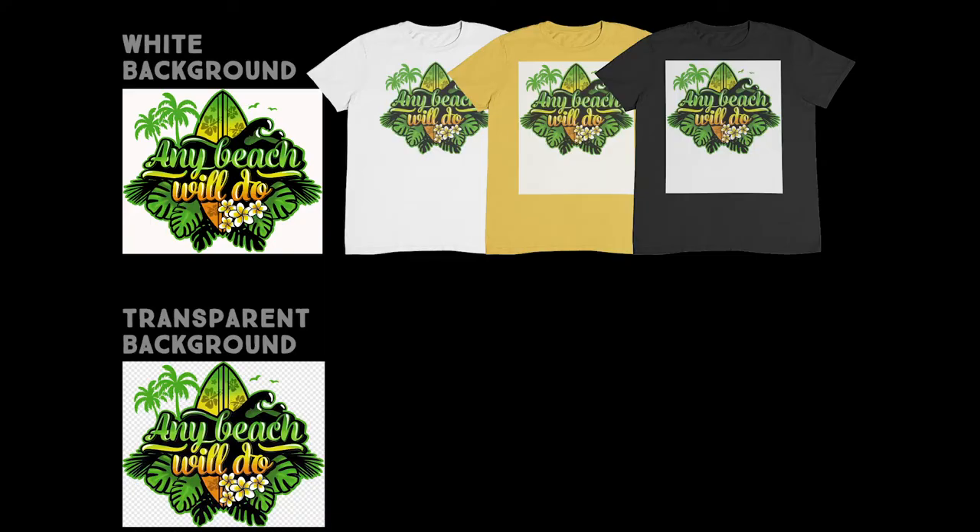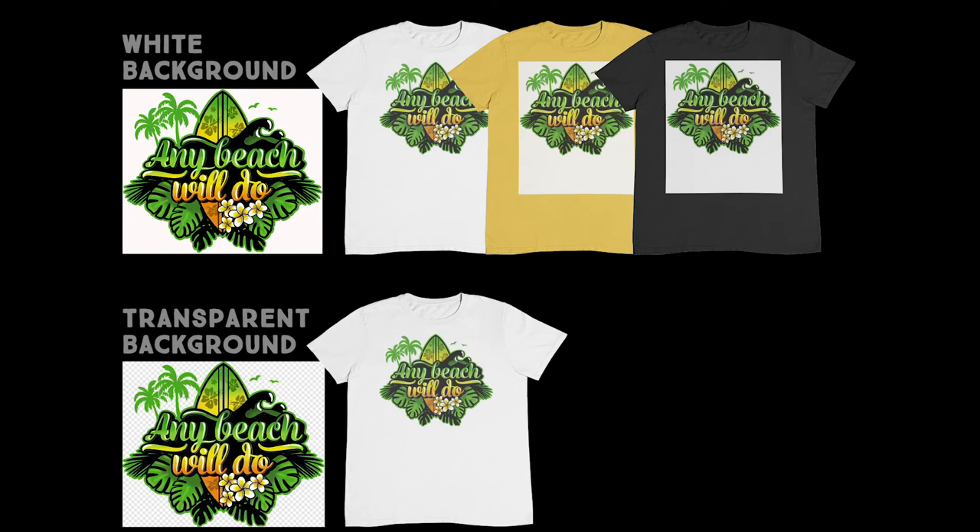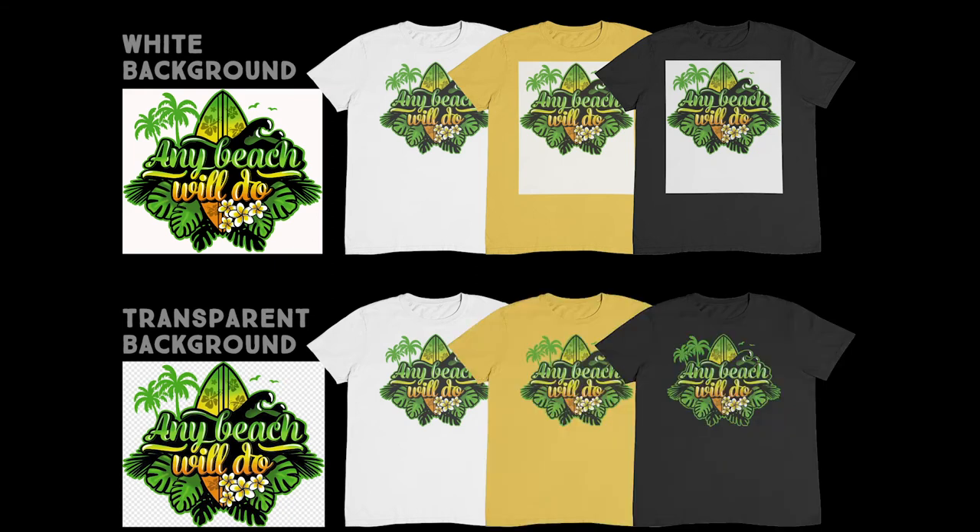Next, let's print the same design, but this time with a transparent background. When we print on a white T-shirt, it looks good again — the result is exactly the same as with a white background, since the white is ignored because this is a white T-shirt. Now, if we print on a colored and black T-shirt, the background is transparent, and therefore the print looks good and awesome. Now let's move on to our four tips to get the best possible designs.